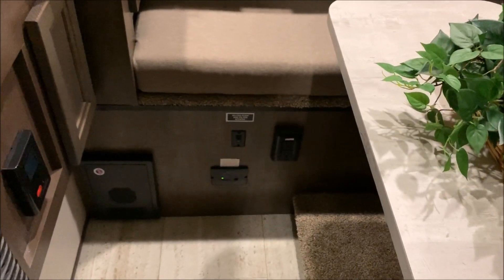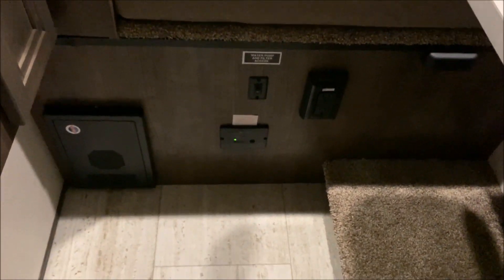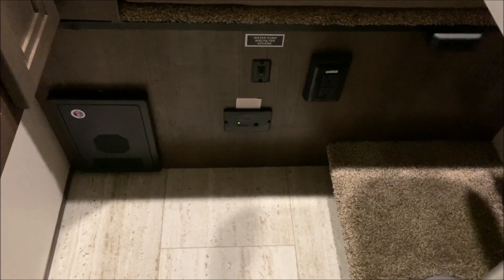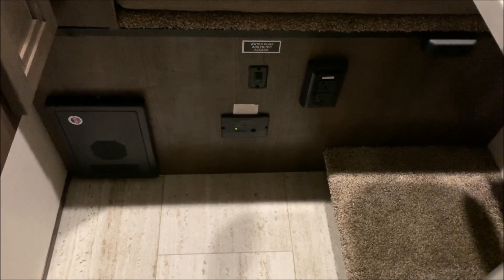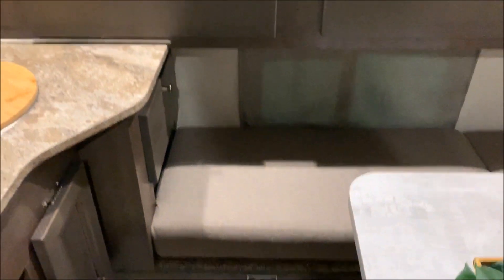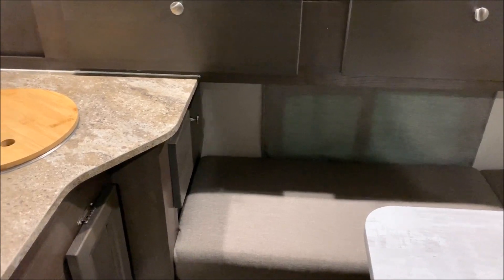Last but not least, down below on the left-hand side are your breakers and fuses. In the middle, the top toggle switch is for your water pump. On the bottom with the green light is your carbon monoxide detector, and there's also another 110 outlet down below.